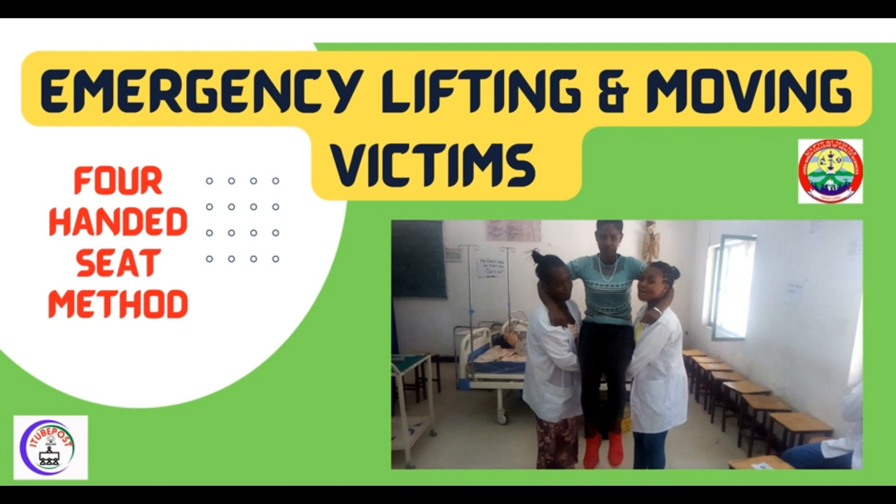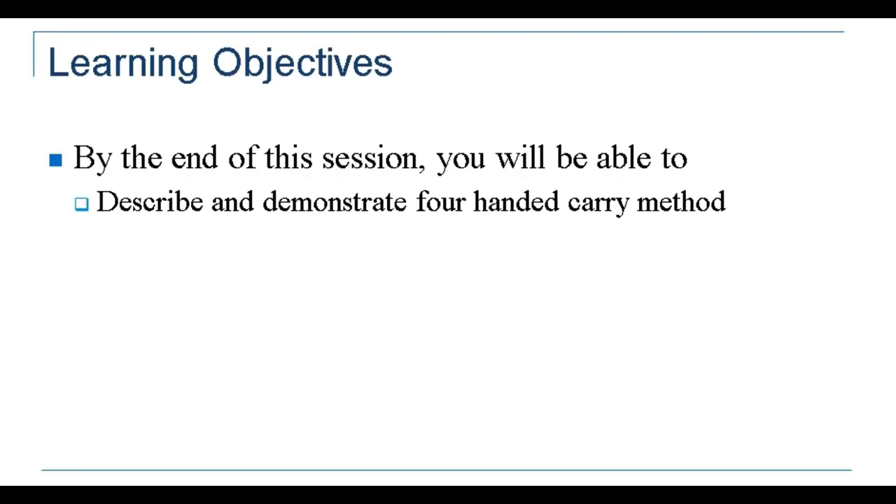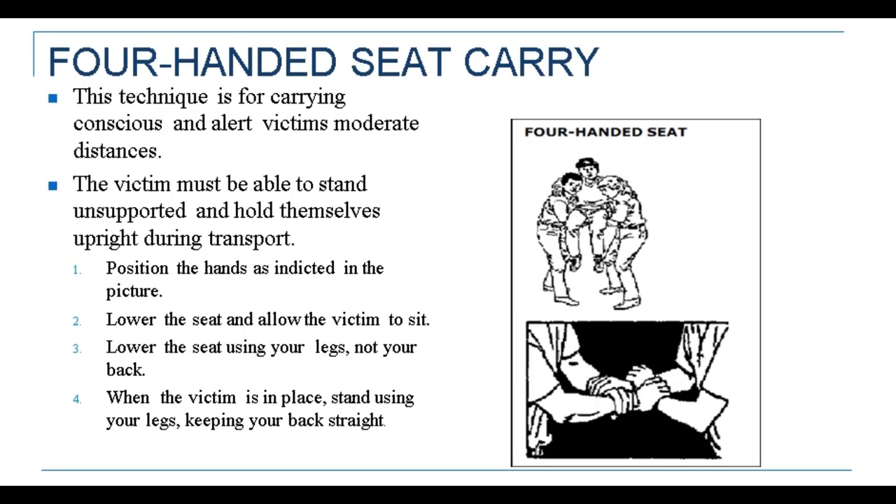Under this technique we'll see the four-handed seat method. This is the title and this is the learning objective. By the end of this session you will be able to describe and demonstrate the four-handed carry method.